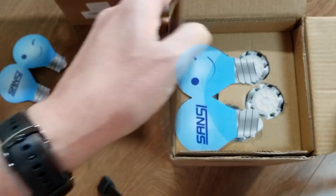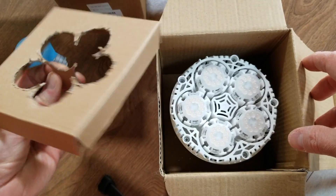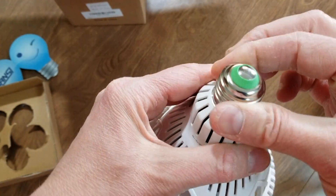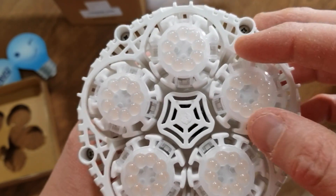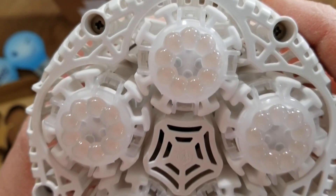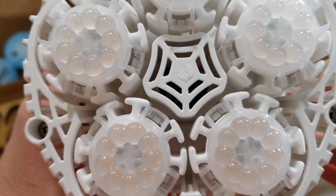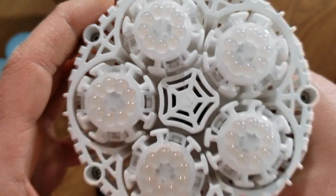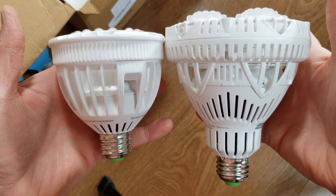Let's open the 30 watt one. This is their brand new model they just came out with. That's pretty cool looking — same little screw-in adapter. This has like five little sets of LEDs. I believe these are the full spectrum — I don't know what the color temperature is, but they're not like the red and blue pink looking lights; they're more of the normal looking white light. Let's compare — there's a pretty significant size difference.